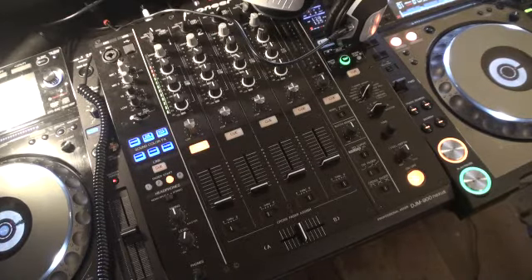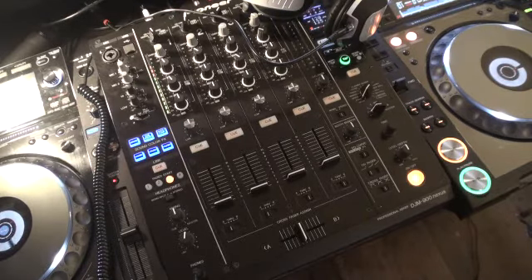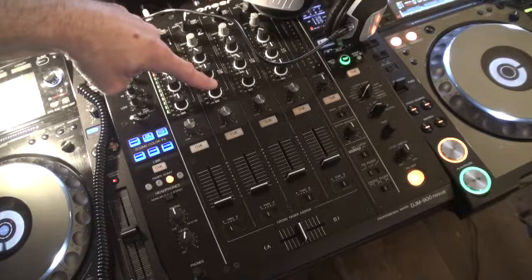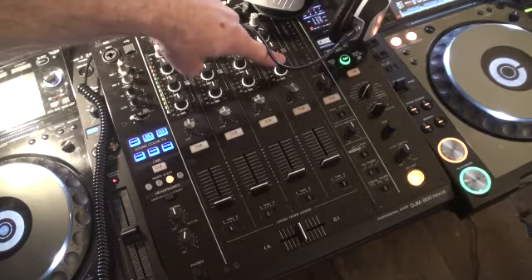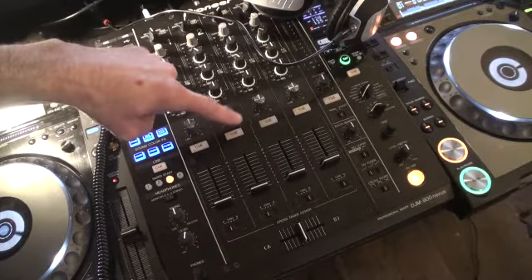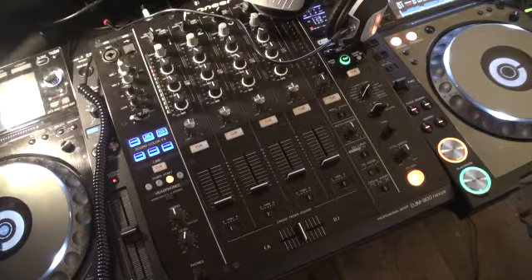At any time I can press the Q button on that channel and stop the volume coming through the headphones. If I have another music source in channel two, another one in channel three, and another one in channel four, I can at any given time press the relevant Q button below the channels and hear those channels.